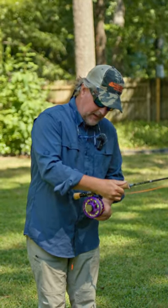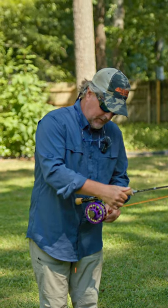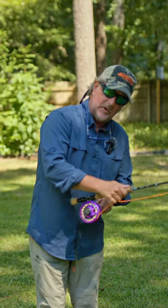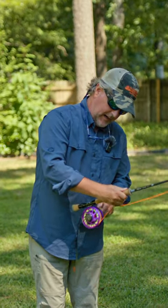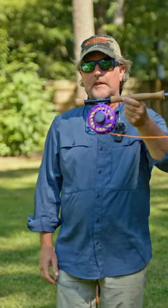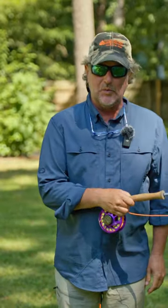That way I can use my pinky and move it back and forth. I have my little finger there and I just move it back and forth as I reel, and that way I distribute the line evenly — it doesn't pile up on one side or the other. So there you go, friends — tip on reeling.